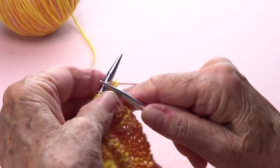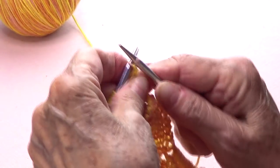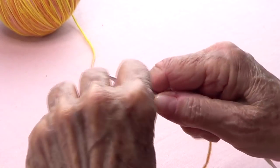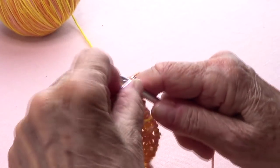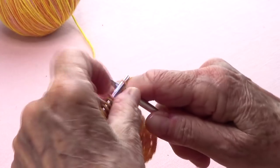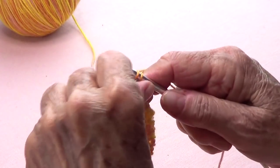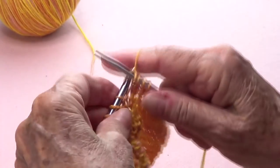Now I'm on row 21. I want to bind off 10 stitches: 1, 2, 3, 4, 5, 6, 7, 8, 9, and 10. Once I finish the 10, knit all the remaining stitches. Make sure to use even tension because you're going to find a gap every 3 stitches.